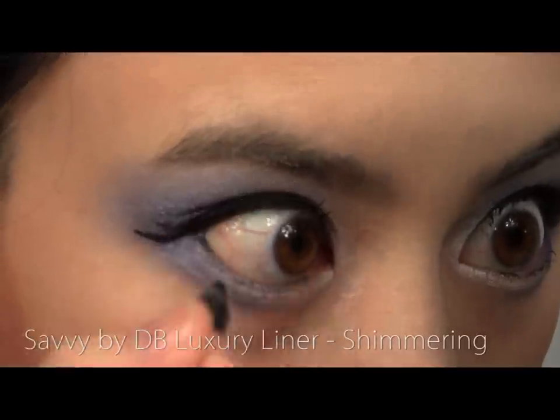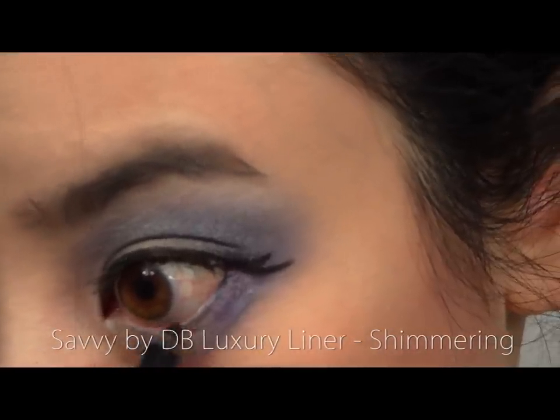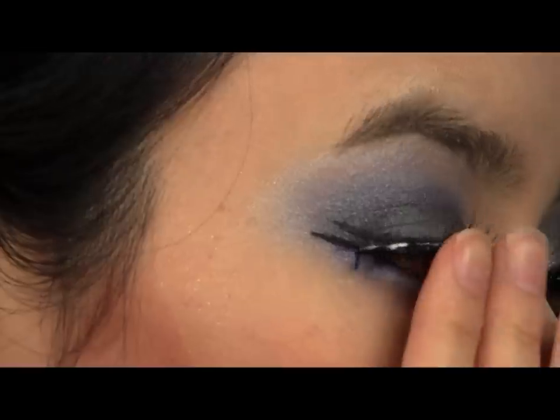Line your waterline with a black pencil liner, and apply a pair of your favourite false lashes.